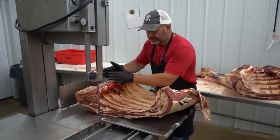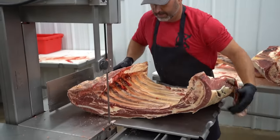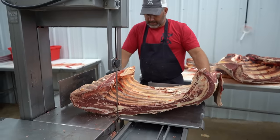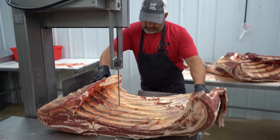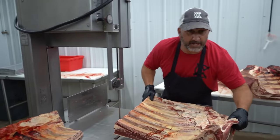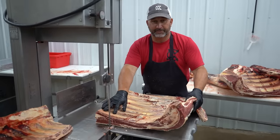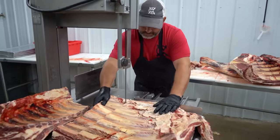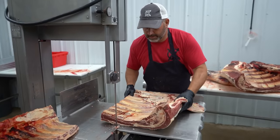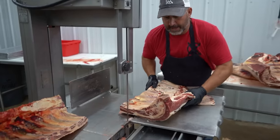I'm going to go ahead and break this ribeye loin away from the plate and away from the ridge. This particular customer wants ribs, so I'm going to go ahead. I like to say about three to four inches here. Usually I can get about three of those.